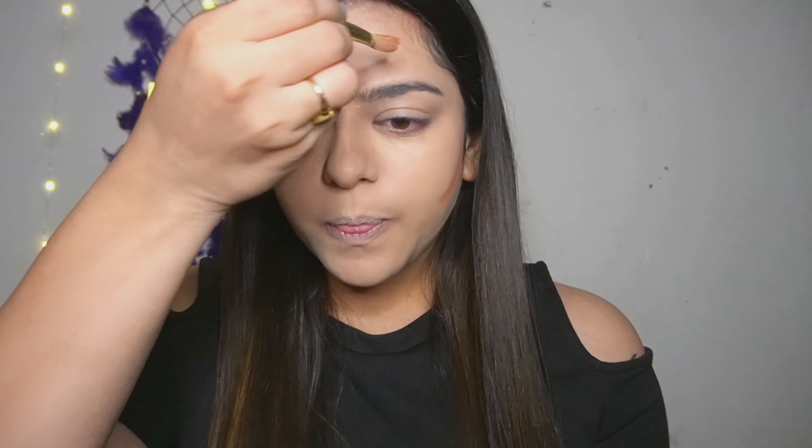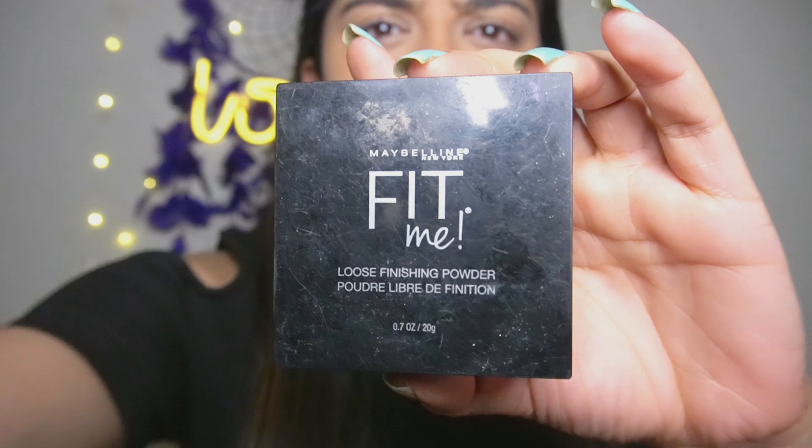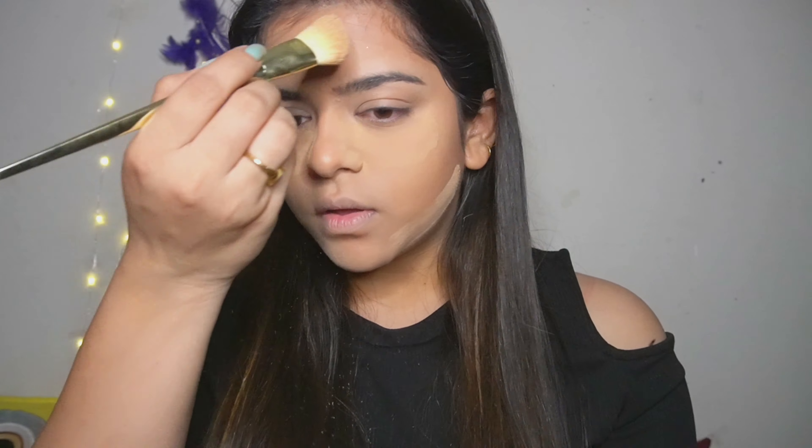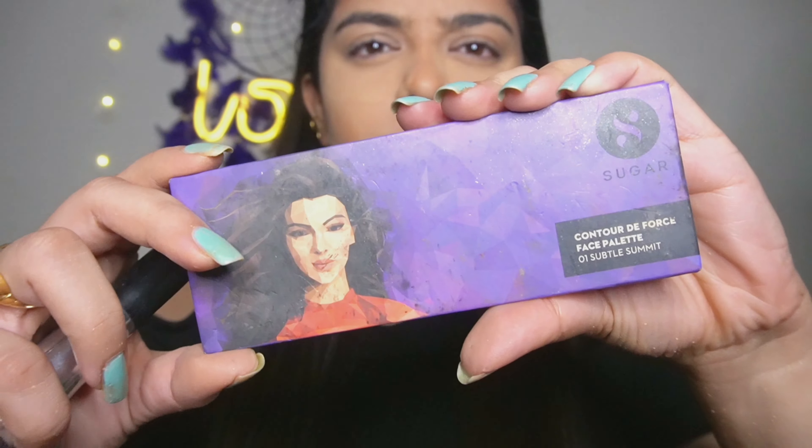I will be using the contouring shade to cancel out those double chin areas. For baking and setting my whole face, I will be using the Fit Me powder from Maybelline — this is really amazing guys.